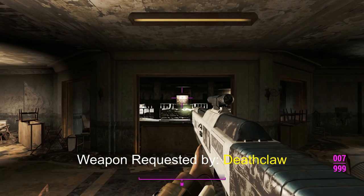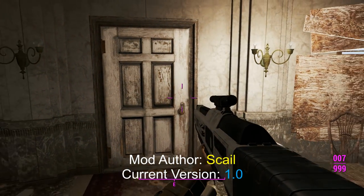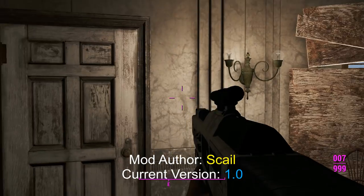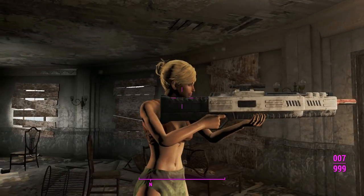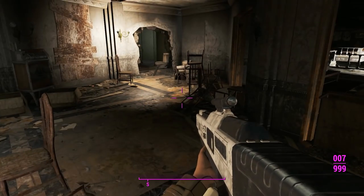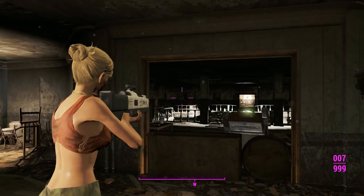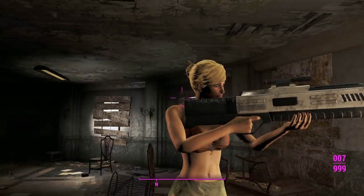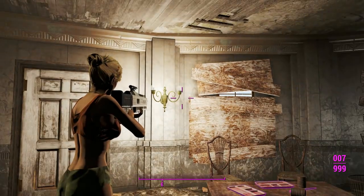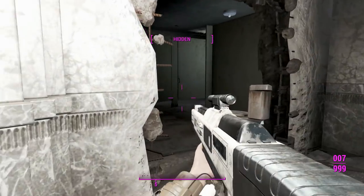Here we are in Gunner's Plaza, and this is what our plasma gun looks like in first person — it's not as boxy, it kind of works pretty well. Looking at it in third person though, this thing is bloody huge. It's actually kind of conservative on the screen space it takes up despite its size. Looking at it in third person, it looks like a pretty decent weapon. We'll move on and see it in action.